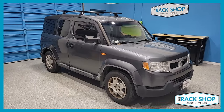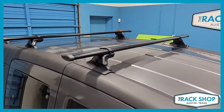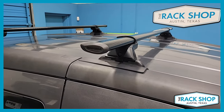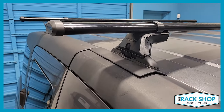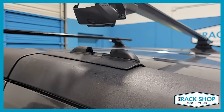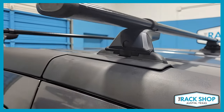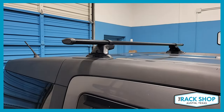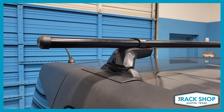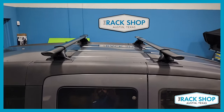The Rack Shop is proud to present this 2003 through 2011 fitment for the Honda Element with factory fixed points. We've just installed the Yakima CoreBar Skyline base rack system, using the 60-inch long CoreBar. JetStream crossbars are also available. The Skyline towers come in a set of four and have a quick-release feature. Locks are available separately and are recommended because of the quick-release capability.